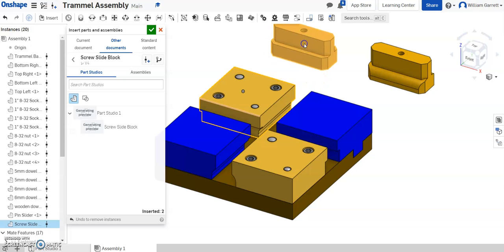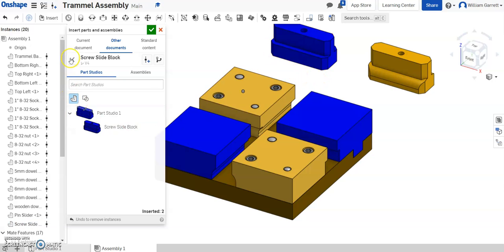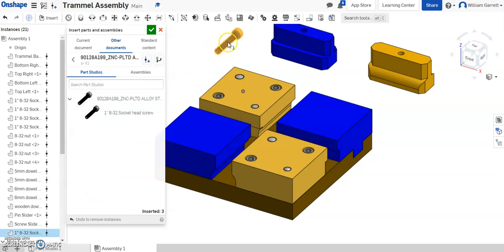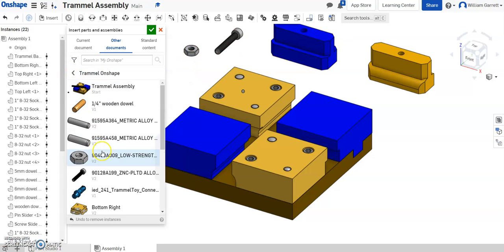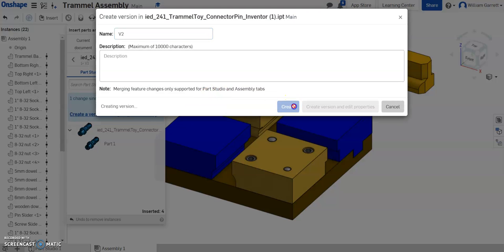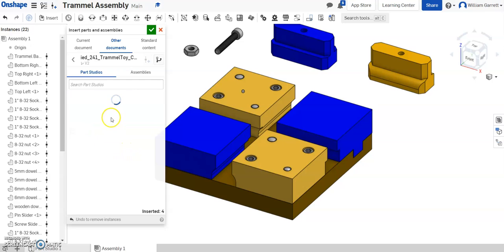Once I have the screw slider, I click on it and place it out there as well. For the screw slider, I'm going to need a screw, so I'll add this one-inch screw and a nut to go along with it. For the pin block, we need a pin, so I'll update it with the correct name and place my pin connector out there next to it. Now I have all the pieces I need.